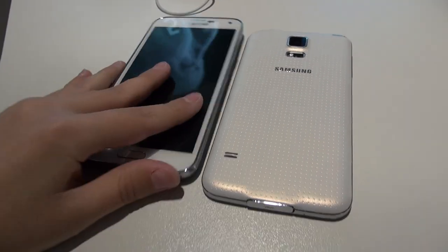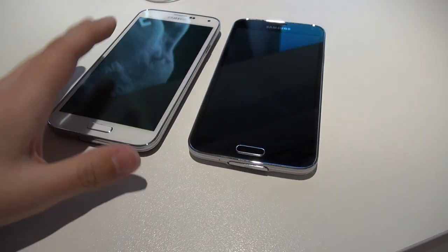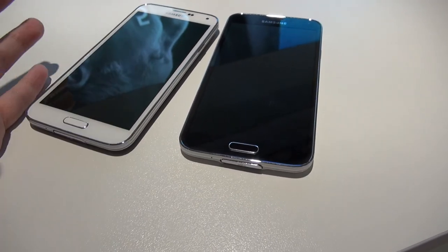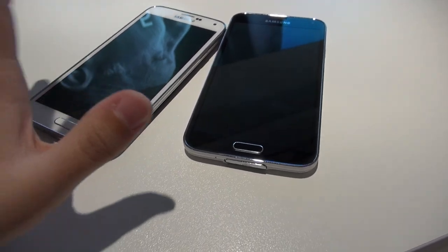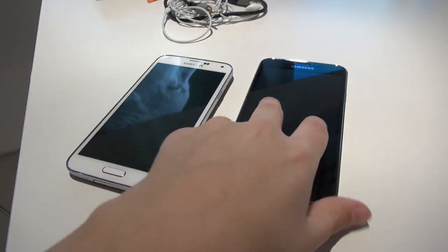So there you go, this has been Erika the technology nerd who likes to film stuff. For more MWC coverage please follow me on Twitter — you can find the link in the description — or you can also follow me on Google Plus, where I post most of my stuff when I'm not posting on YouTube. And I really do like this combination.